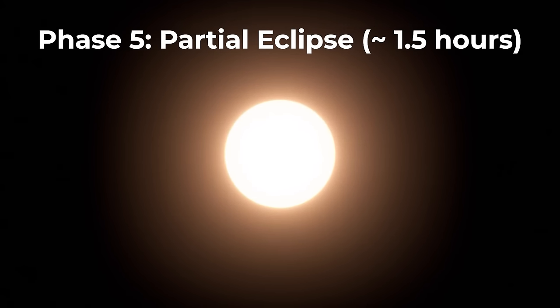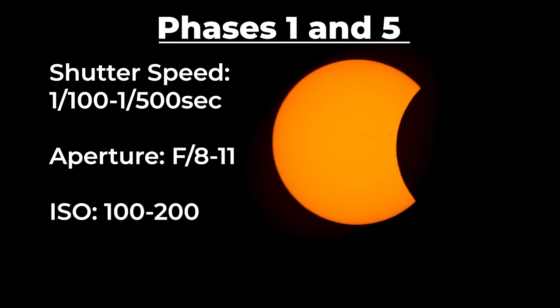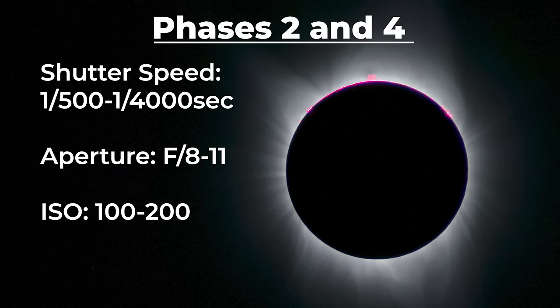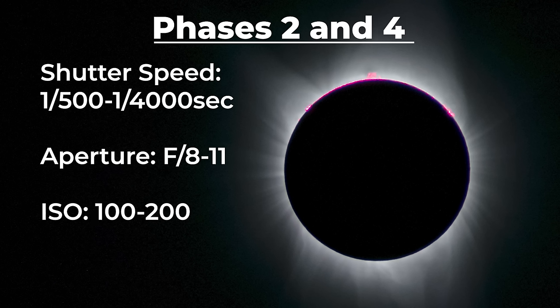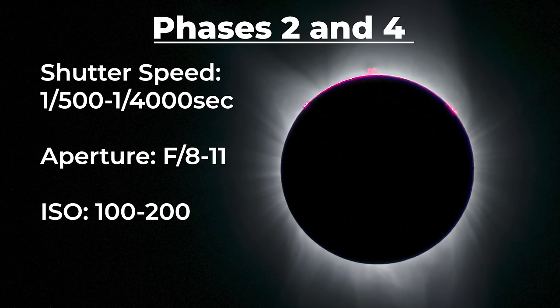Here are some settings to try out for each phase. For phases one and five, when the sun is in a crescent form, try a shutter speed of around 1/500th of a second, an aperture of f8 to f11, and ISO 100. For phases two and four, try a shutter speed of around 1/500th to 1/4000th of a second. I recommend taking multiple photos at different shutter speeds during this period to make sure you capture at least one correctly exposed shot, with an aperture of f8 to f11 and ISO 100.